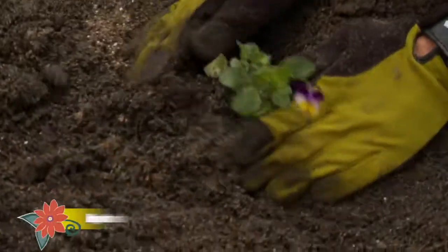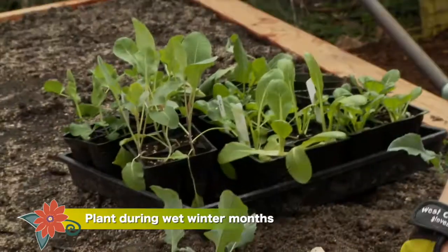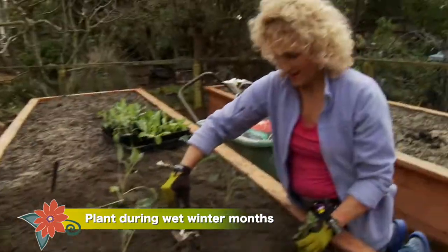When there are a few days between rains, get out there and plant. Plants have a far higher survival rate when they're planted in the cooler, wetter months of the year.